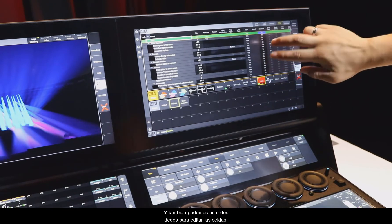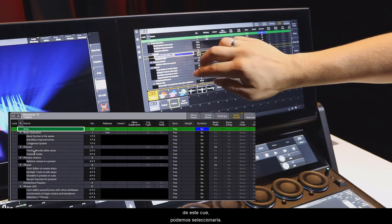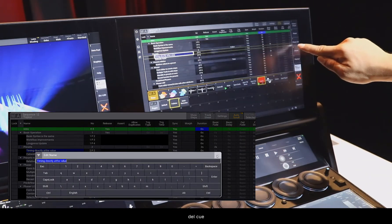We can also use two fingers to edit cells. That means if we want to change the name of a cue, we can select the cell, tap with two fingers, and then we can edit the name of the cue.